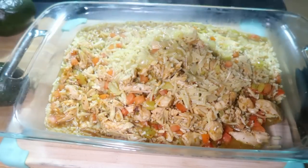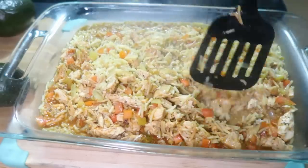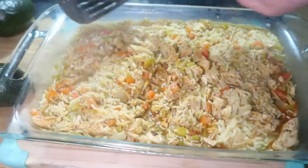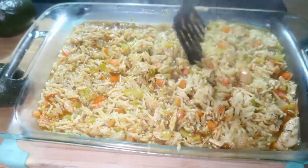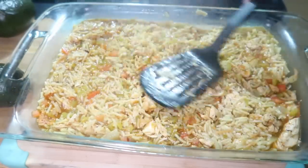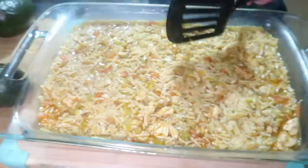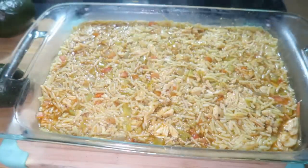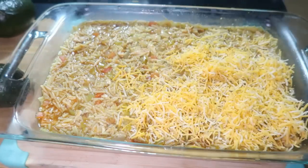I transferred everything to a 9x13 inch baking dish and made sure it was really well mixed — I mixed it right in the casserole dish to avoid dirtying a bowl. Then I topped it with shredded cheese. The recipe calls for about half a cup but I cover the whole top — I've done cheddar before, but this time I used a taco-style blend. Then it goes in the oven at 425°F for 25 minutes.